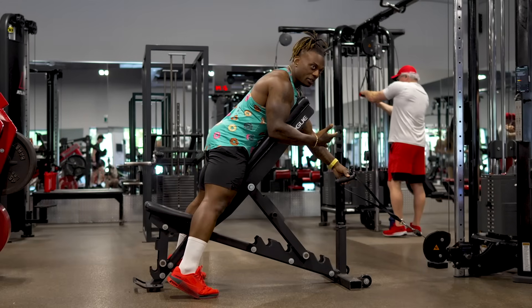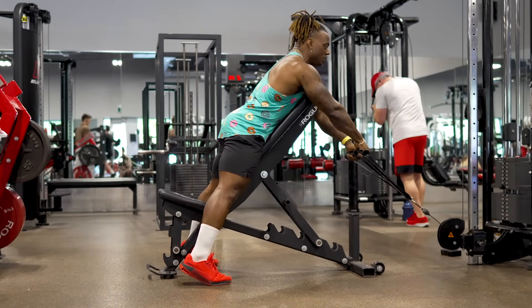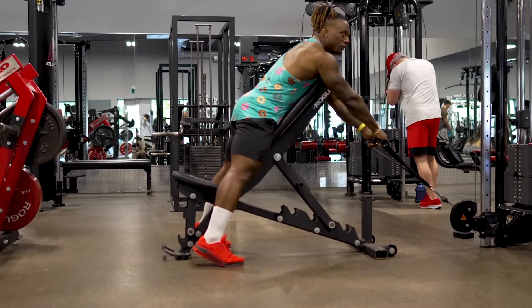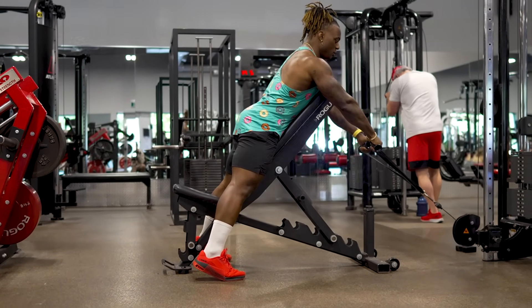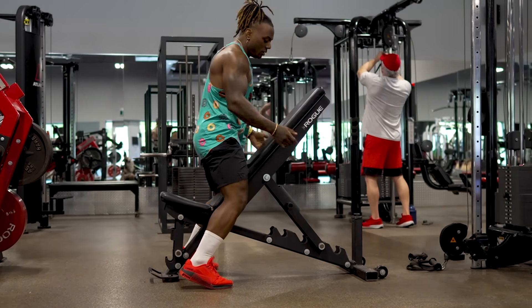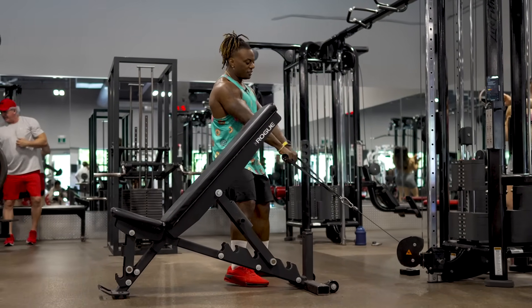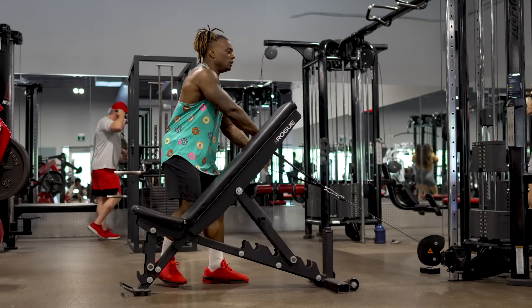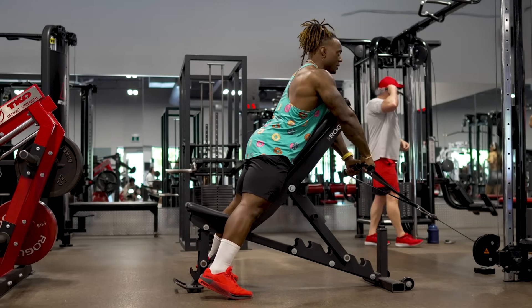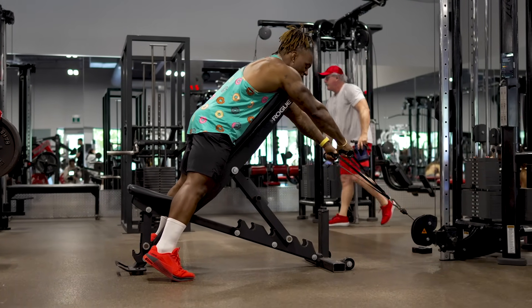Make sure the bench is back far enough so that when you start, there's already tension on the cable — you don't want it bottoming out. Adjust your bench accordingly. Walk it back, get over the bench for chest support, stay strong from the ground, and let the cable pull you out to a full protract.